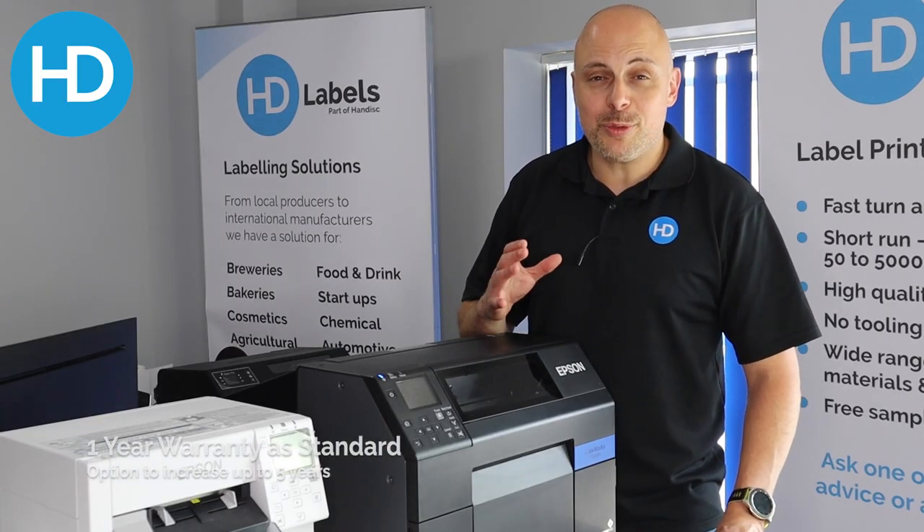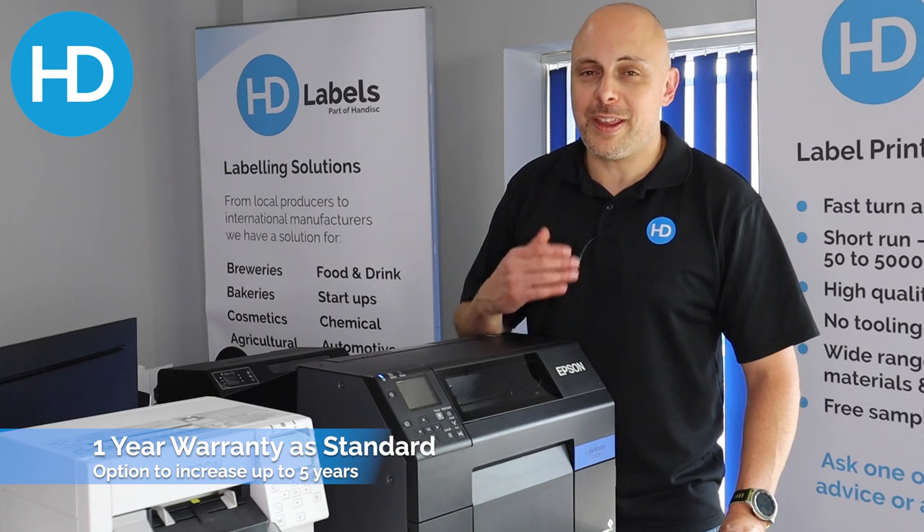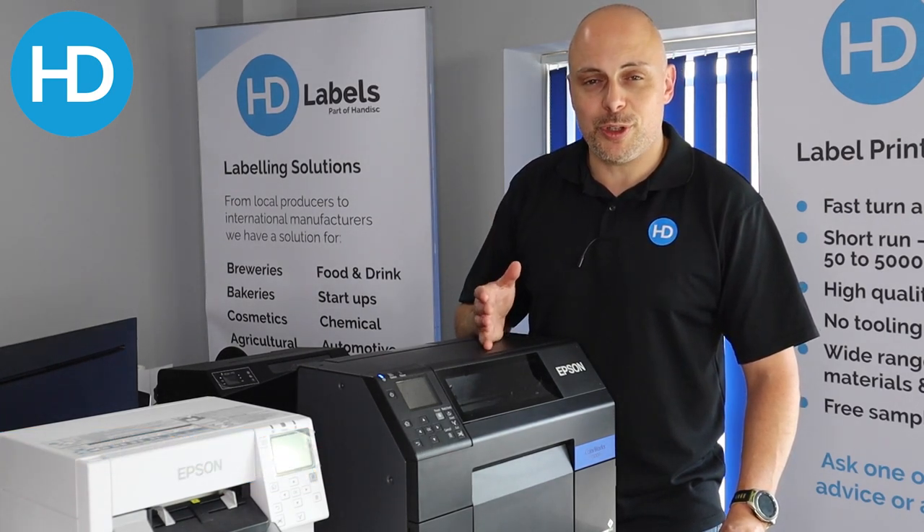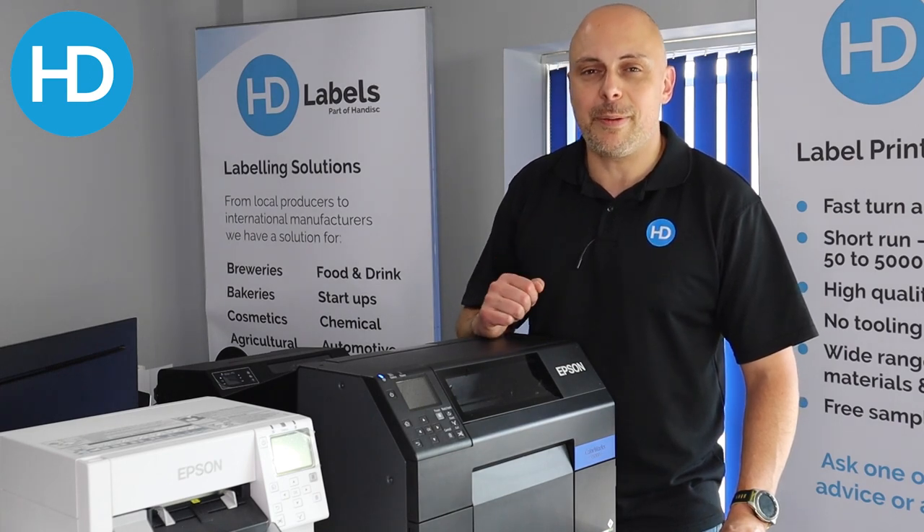Number three: warranty. It comes with a one-year on-site support, but that can be extended up to five years on-site. So you've got complete peace of mind with your printer, and you'll know exactly what your running cost will be for that period.